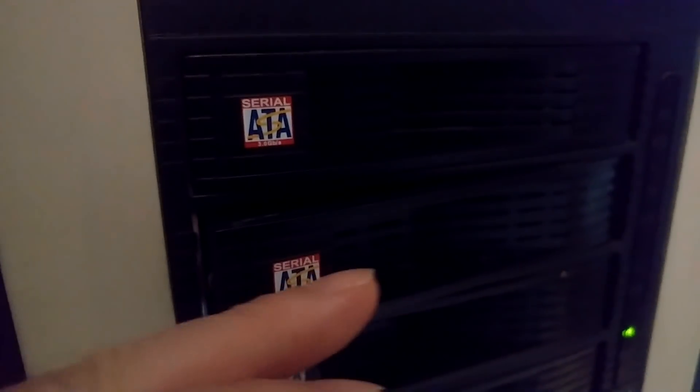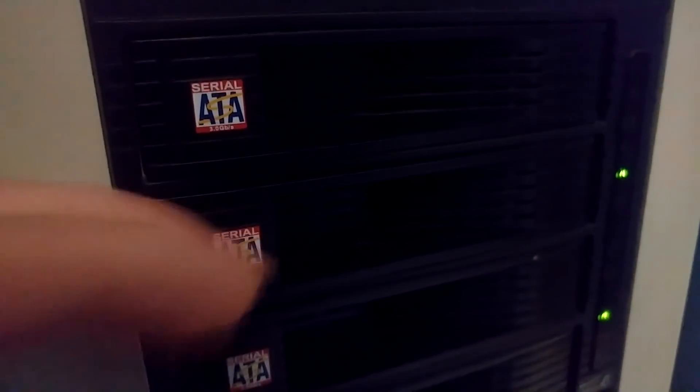I don't have massively high hopes for this, but let's find out what happens. It's spinning up — and there, it's doing the clicking. Unfortunately we've got more serious problems than just the corroded connections on the board. Let's pull it out and take a look inside.